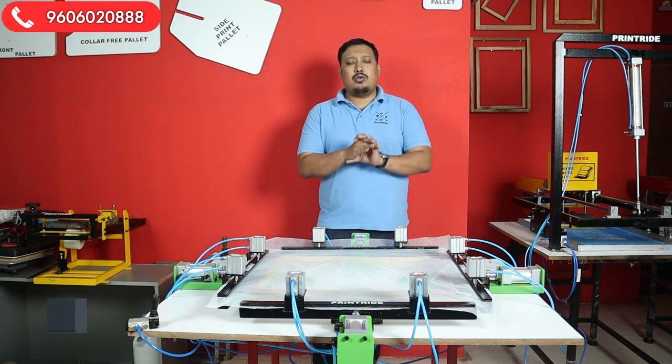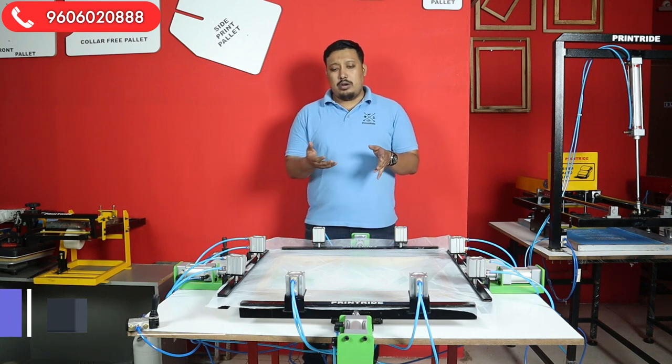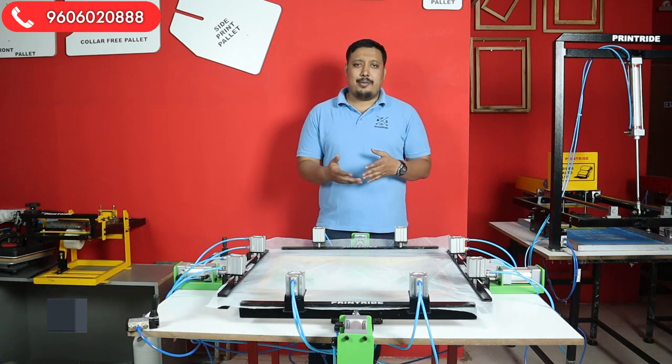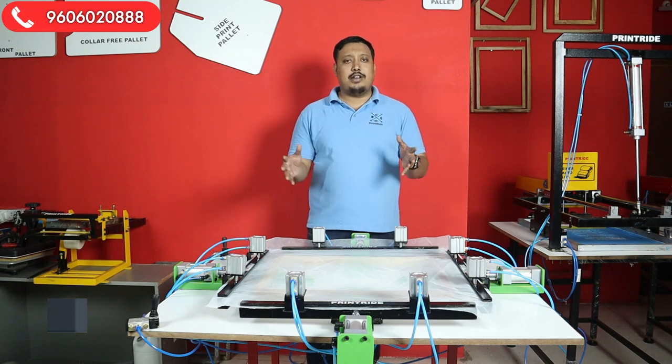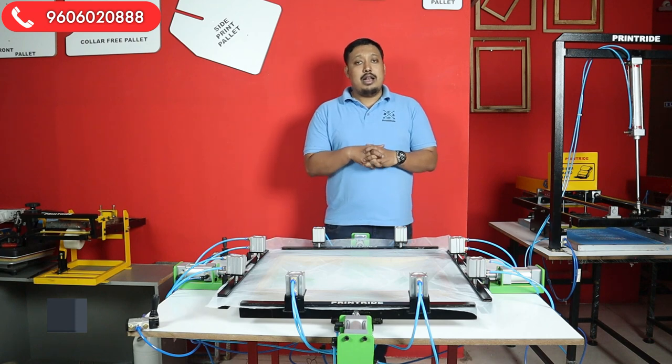Fourth, the machine speed and capacity: it's very fast. You can easily do a frame within two minutes. In an hour you can do hundreds of frames — lock, stretch, lock, stretch — hundreds of frames per hour.